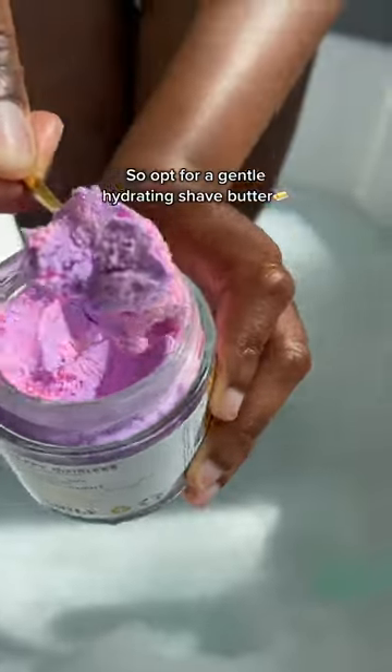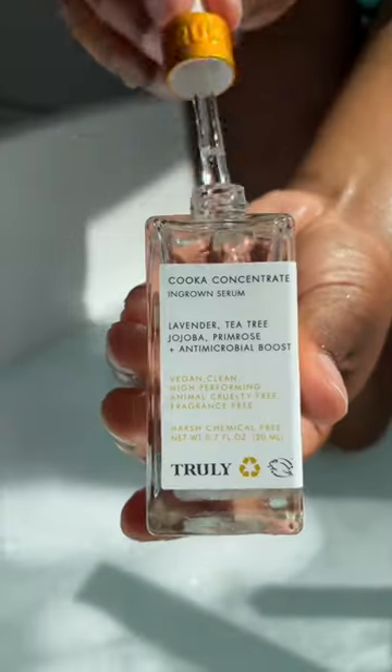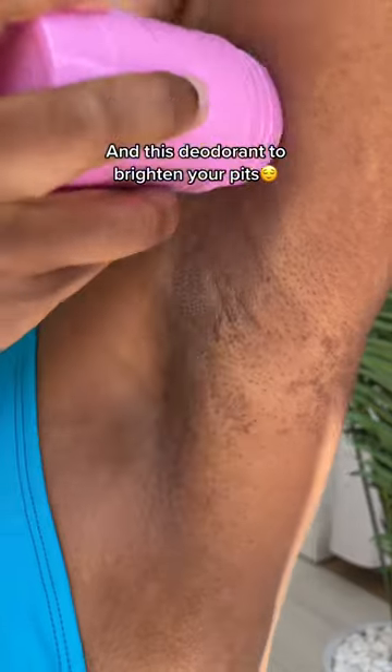Your pits are sensitive, so opt for a gentle hydrating shade butter. This right here is liquid gold — it's a pigment treatment that fades any darkness or discoloration. Finish it off with some coca concentrate and this deodorant that was made to brighten your pits.